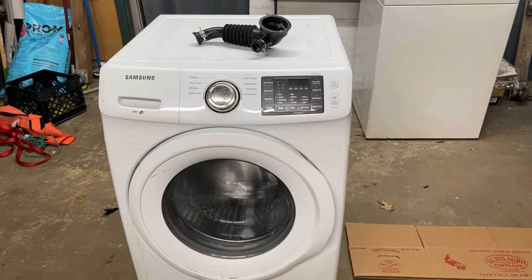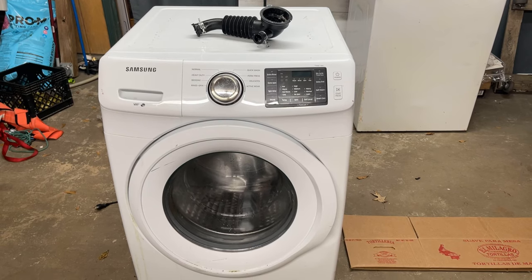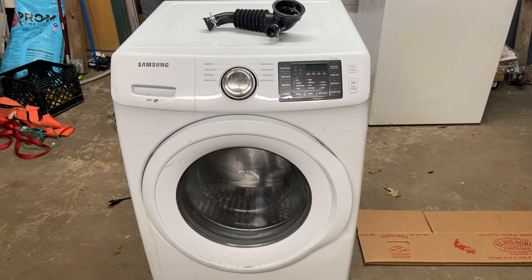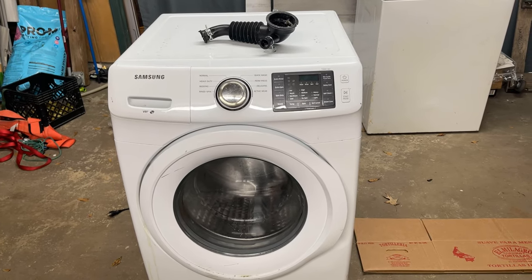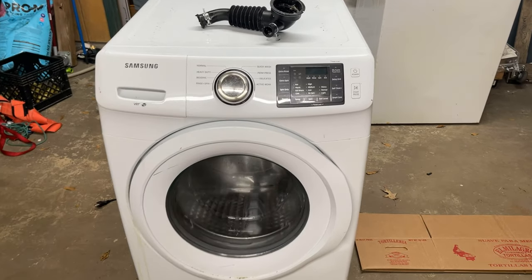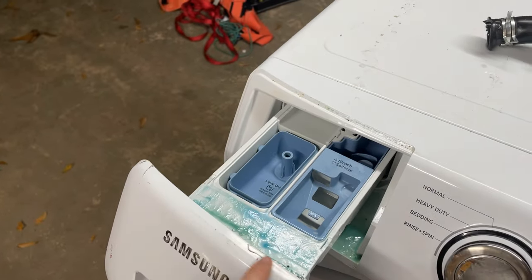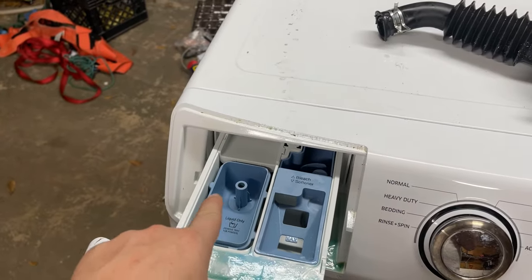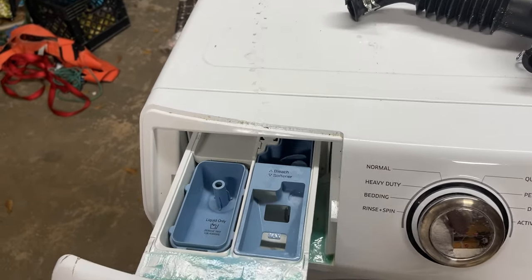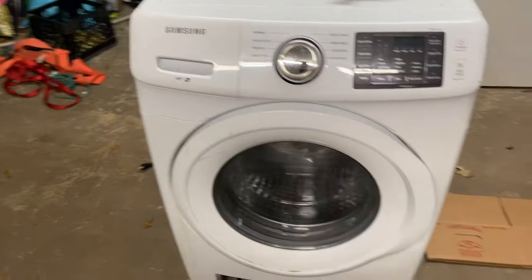We're going to talk about a Samsung washer I just got with a really odd problem. I've seen similar problems before and I think what's going on is the couple I got this from was older and sometimes they make their own soap or they're just using the wrong type of soap. I can see liquid detergent was used because it's all over the place, but there's also a powder substance on the edges and obviously it's been washed off because the washer was running but it would not drain.